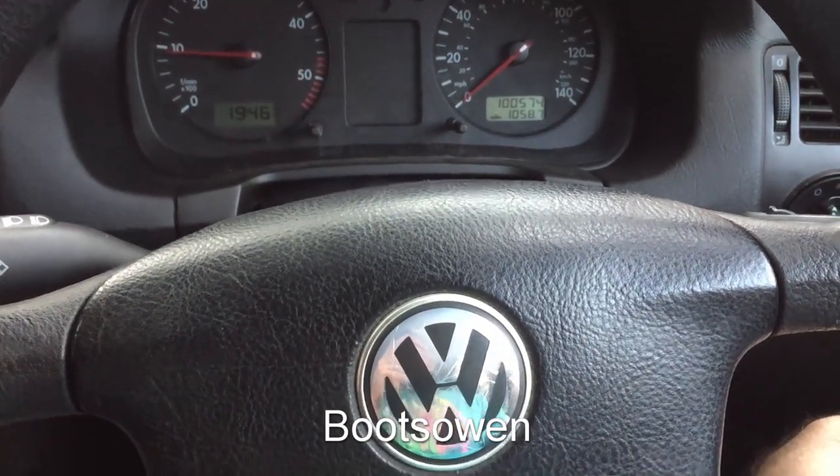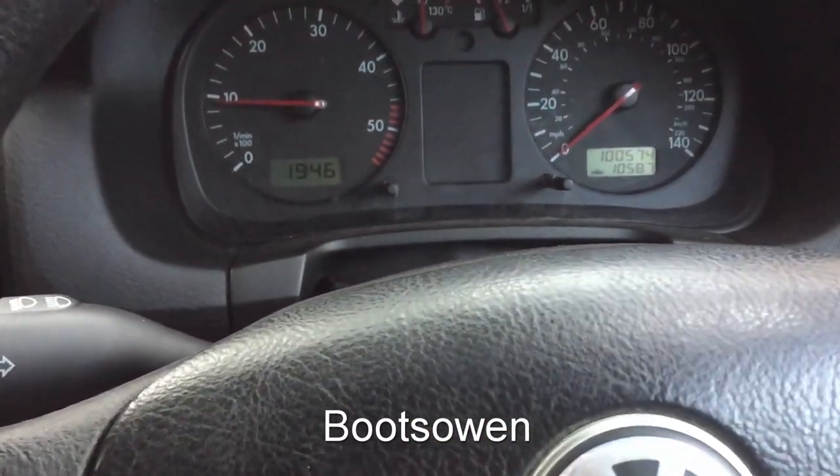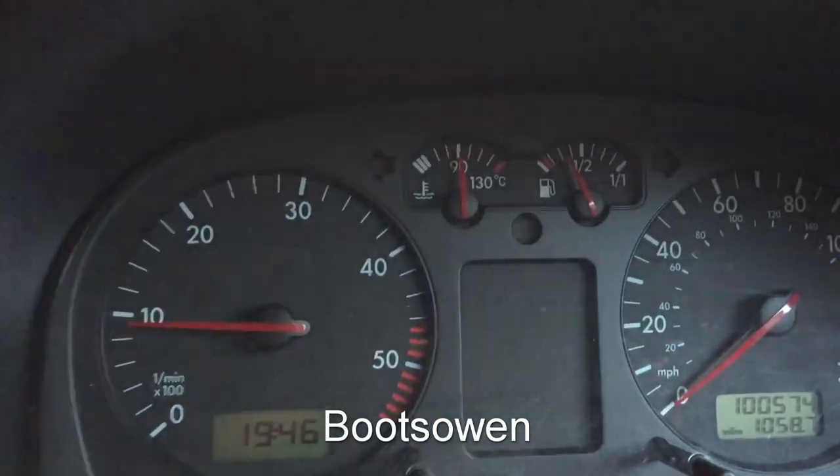Hey there, it's Boots Owen here. I'm in my Volkswagen Golf Estate. It's a 1.9 SDI engine. I'm going to change the oil today. I've been out driving around and I've got the temperature up to 90.